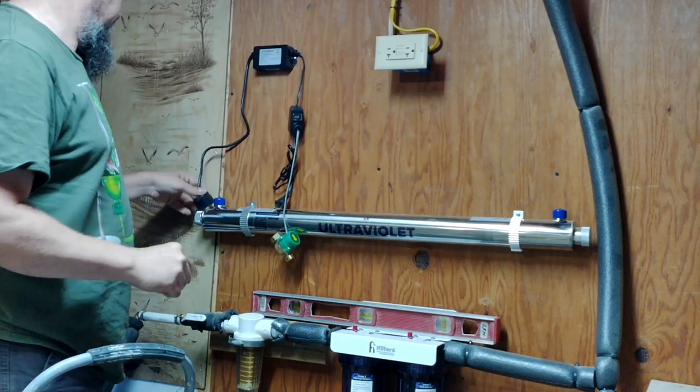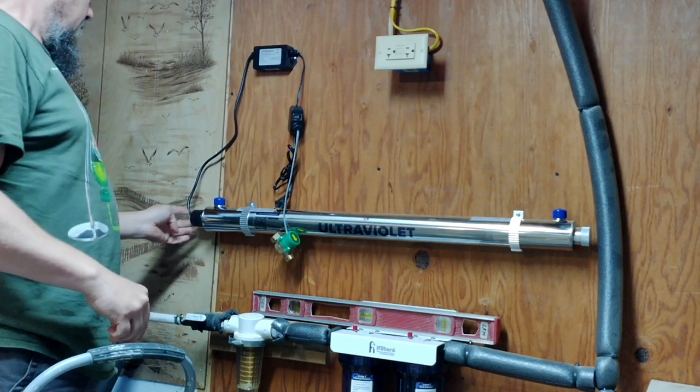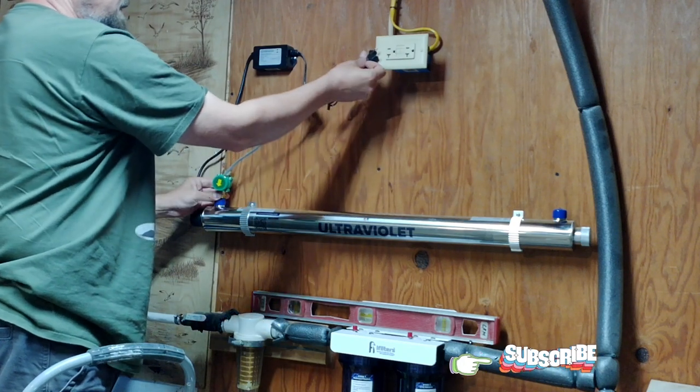That's the ballast work, and this is going to be the light end which goes over that. It's going to be fastened here and this will be plugged in over there.